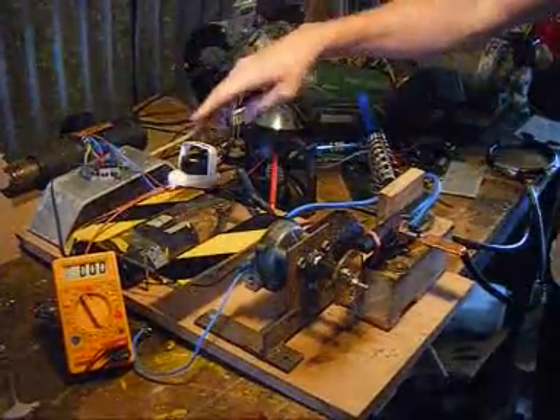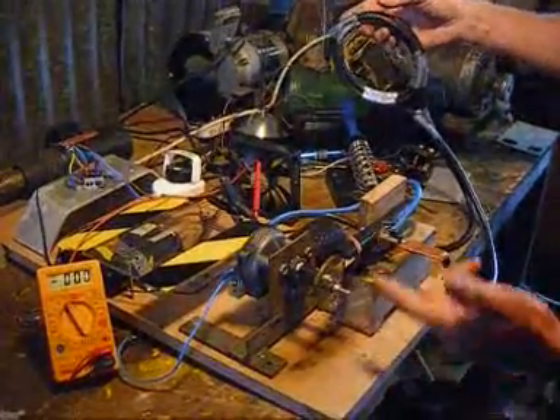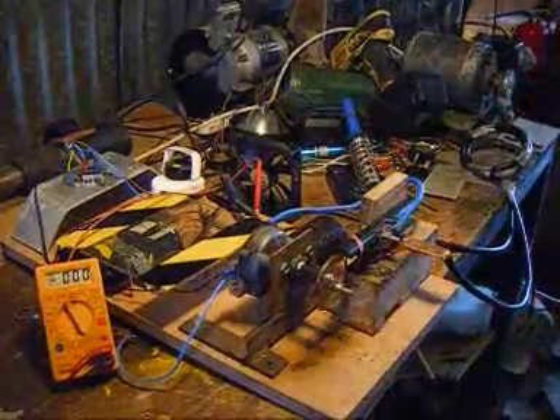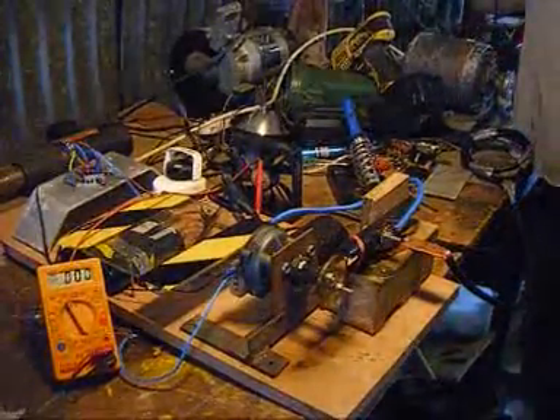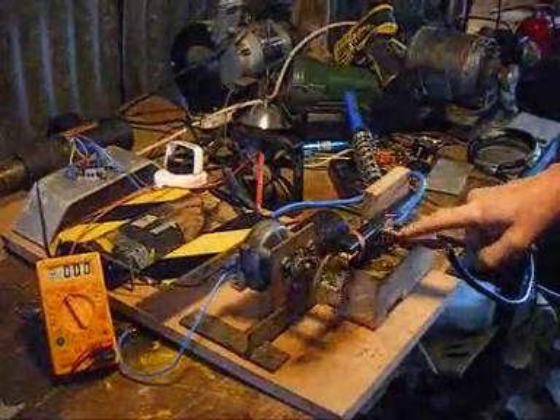They're in parallel, then they feed through to the coil via a switching device that's knocked up out of a windscreen wiper motor. And when I switch the motor on, you can see the switching action between these two bits of copper here.